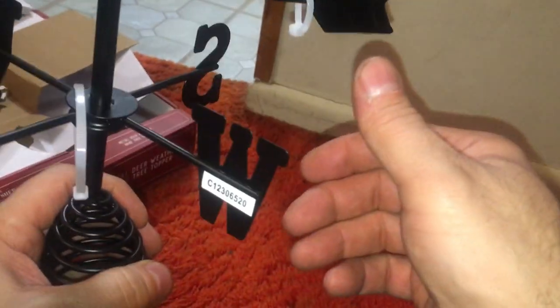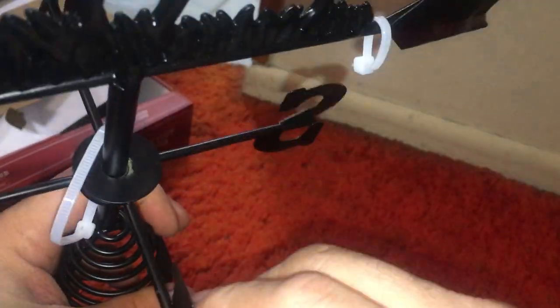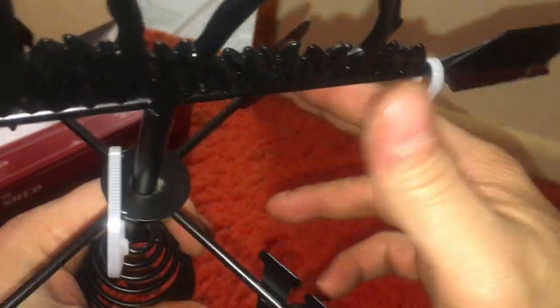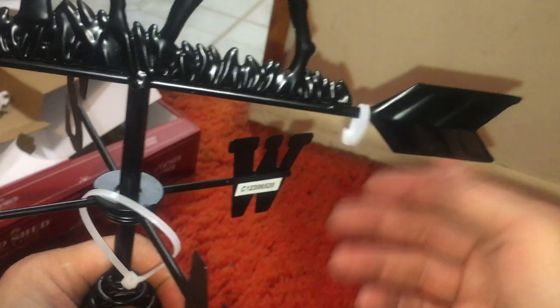There we go. Why is it binding? That's weird — the bearing is binding. I was hoping to have this outside in the wind or something.